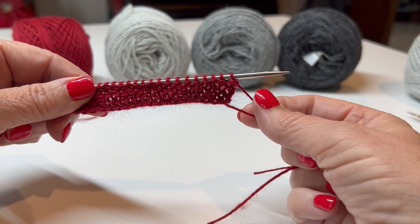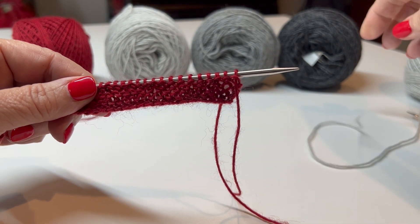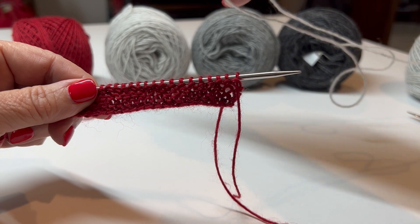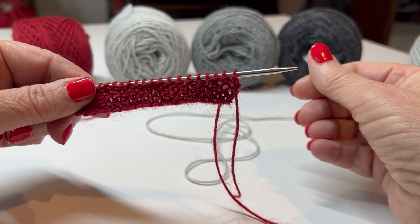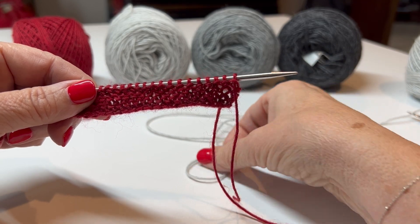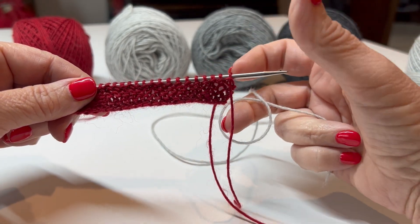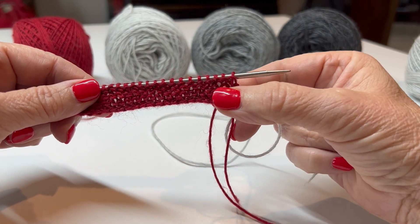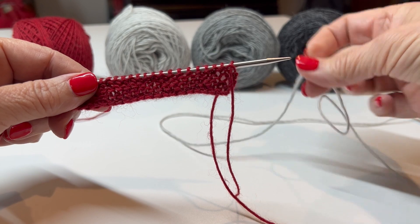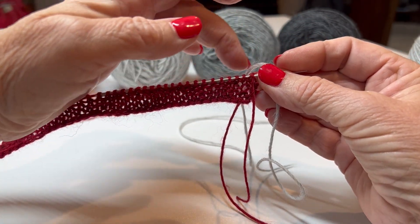We could do weaving in as we go. I'm probably not going to do that because this Wool of the Andes is a single ply and very sticky, so once it gets knit and adhered to other yarns it's hard to pull out. I'm just going to weave in ends as I get tired of them. I'm not going to weave in as I go because I've only got five stitches here - you really need eight stitches to weave in as you go.